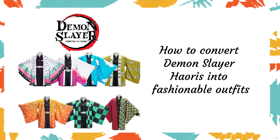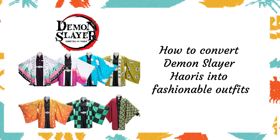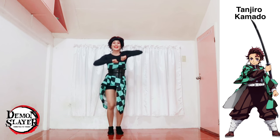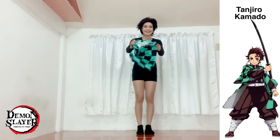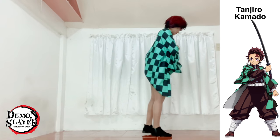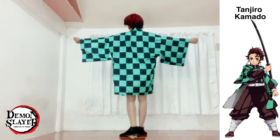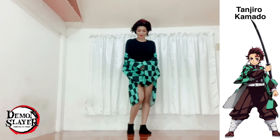Hi, I'm going to show you how I converted my Demon Slayer haori into fashionable outfits, which I've worn in my dance cover. I'm wearing a tube dress made out of Tanjiro's haori in my dance cover. As a base I have a long sleeve black shirt, black shorts, and a pair of black mini boots. This is Tanjiro's haori — no sewing, no cutting.